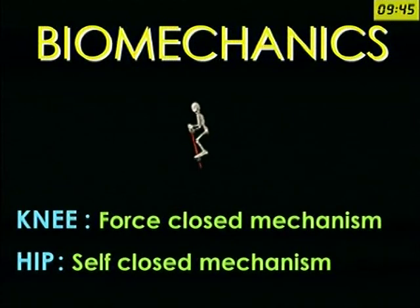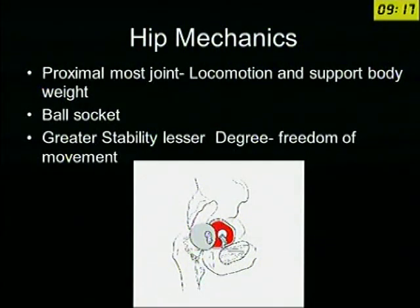We have already heard the presentation on biomechanics of the knee, and we all know that there is not much congruency in the knee, but the knee is very stable because the mechanism of stability in the knee and the hip cannot be compared. In the hip, it is a self-closed mechanism because the round head articulates with the deep acetabulum and that gives stability. So it is a ball and socket joint, and the stability offered in the knee is different and the hip is different.